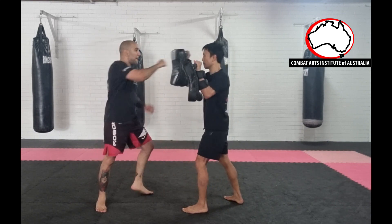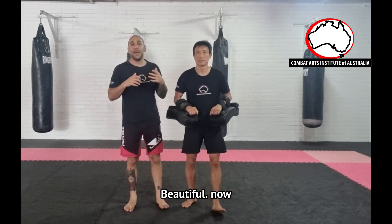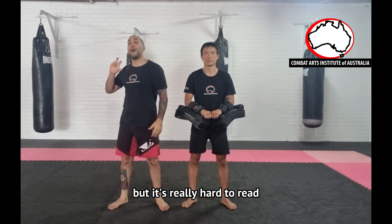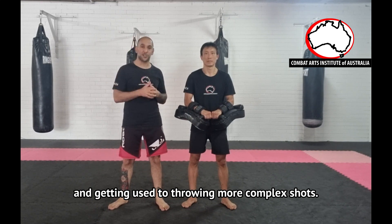So from here — one more. Now what you may find is sometimes you lose a little bit of power, but it's really hard to read, and it's a really good way of setting the flow and getting used to throwing more complex shots.